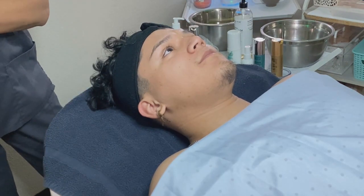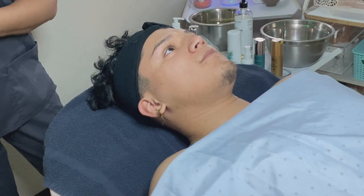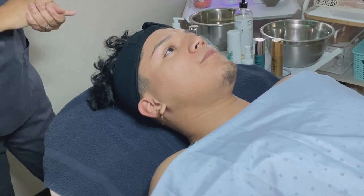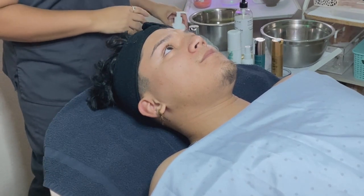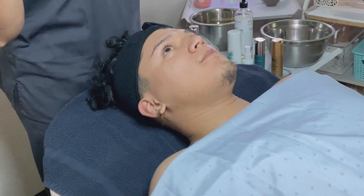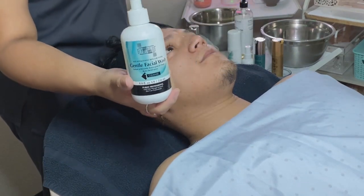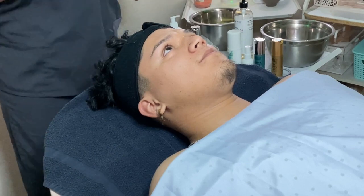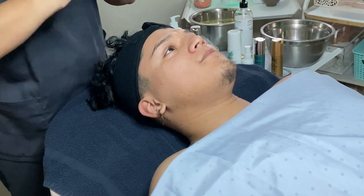I'm not going to be using any steam, but I do have a lot of barber towels in our towel warmer. Just like any facial, I'm going to start off by doing my first cleanse. I am using the Glymed Plus Gentle Facial Wash — you guys have seen me use this product before and know it is one of my favorites.